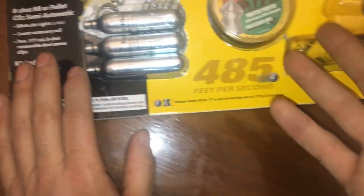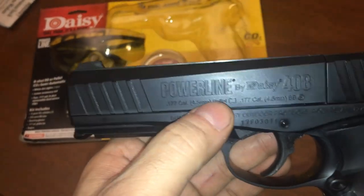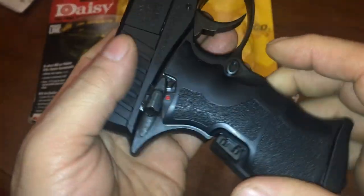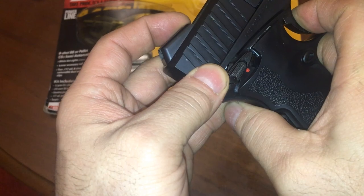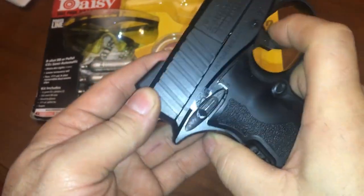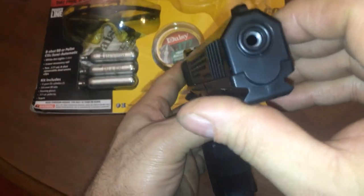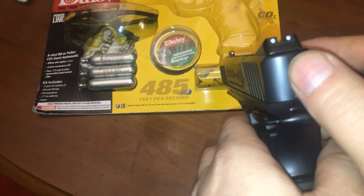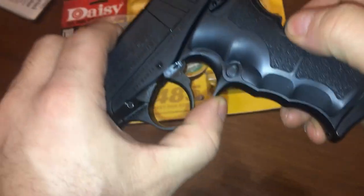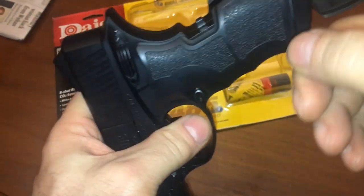All right, so here's this 0.177 caliber Daisy Powerline 408. You can put it on safety, and there's a white dot for aiming. Instead of a screwing mechanism, you've got this little thing that pushes up on the canister flap here.